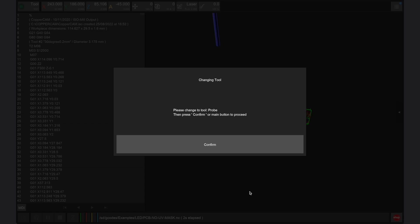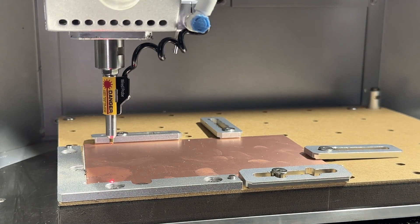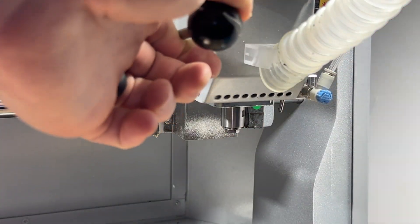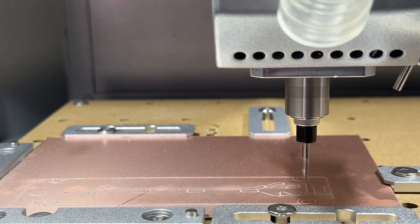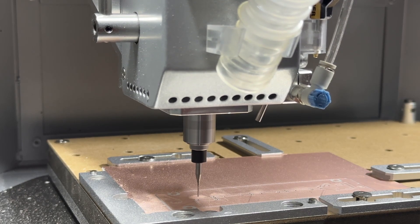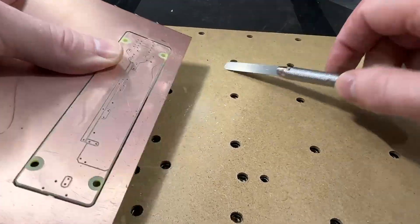The Carvera Air will first prompt you to load the wire probe, then use the probe to trace the perimeter of the part using the laser pointer built into the probe. Ensure that this laser does not overlap with any screws or clamps. The Carvera Air will then measure the Z height across the stock to make a consistent map for machining. Running the non-masked PCB will take about 35 minutes as the Carvera Air prompts you to switch between tool 2 — the 30-degree V-bit for tracing — and tool 3, the 0.8 mm corn bit for holes and perimeter cuts. When finished, vacuum the part before removing it and cutting the tabs using the handsaw.